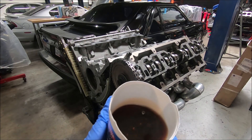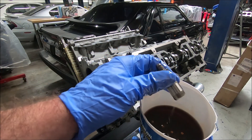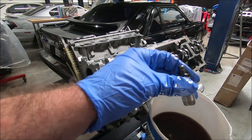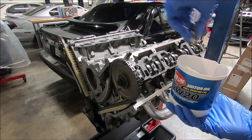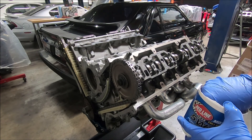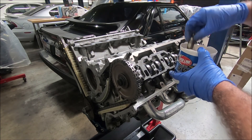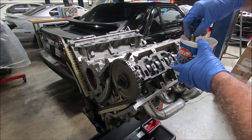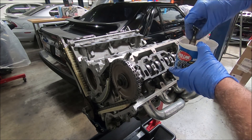Now here's our tub of lash adjusters. You might be asking, why do you collapse them down? The main reason I collapse them down is because it makes it easier to put the followers in there. I've also heard people say that they didn't collapse them down and they said they had piston-to-valve contact. So it's possible that a fully extended lifter could hold the valve open. But the main reason I do it is it makes it a lot less frustrating to put the cam followers in.